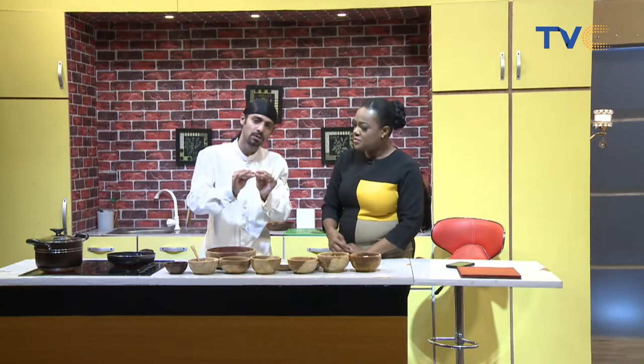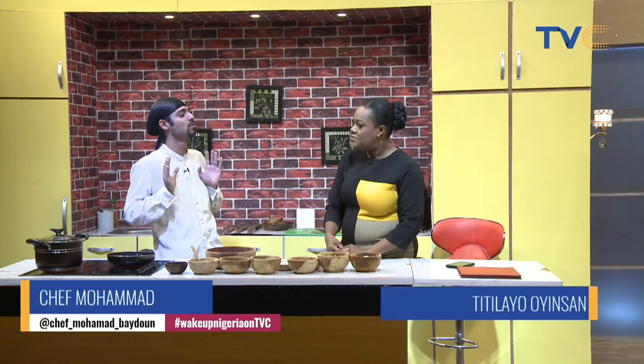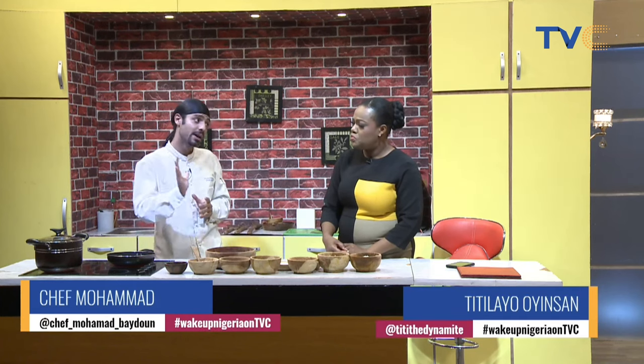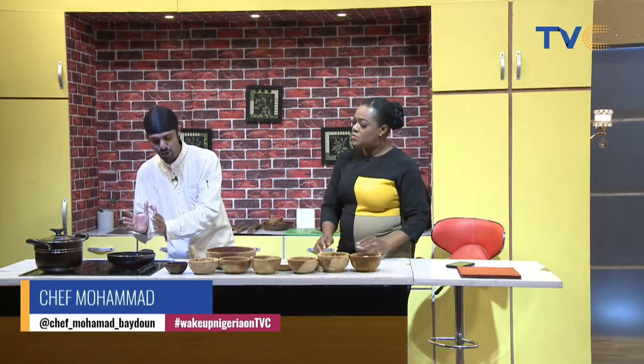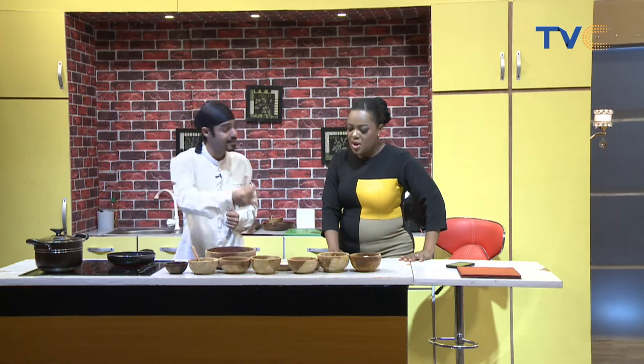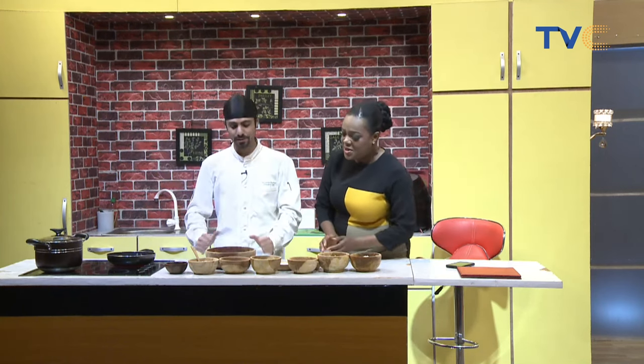The most important thing is to taste your food. Put a small amount, taste it, and if you need to add more, you add. The secret of a great chef is tasting your food at every step — not only at the end. We put onion, we put tomato sauce, we taste; we add salt, we taste; we add seasoning, we taste again. That's the best approach.